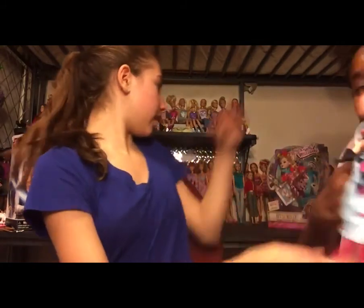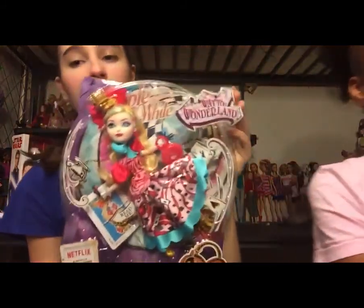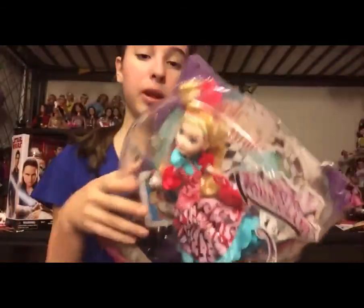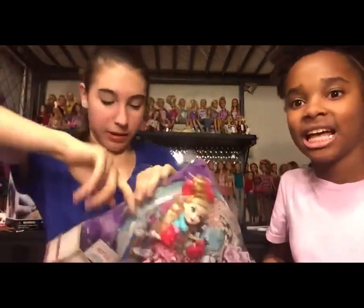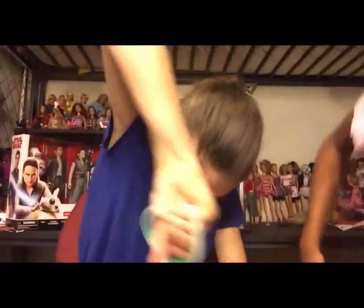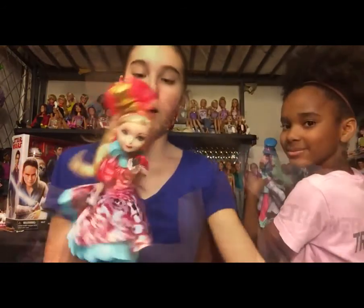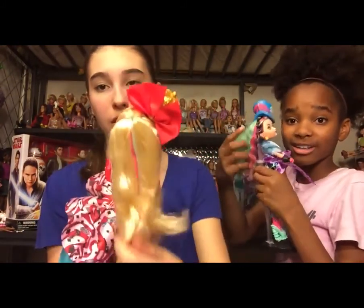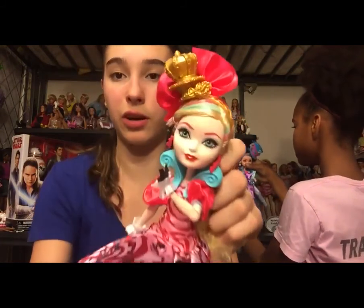Moving on to the next Way to Wonderland doll — this is Apple. She has the same sort of big head accessories, and I think she has the opening purse too, so I'm going to unbox her as well. She's out and I like her so much. Her hair isn't as bad as Maddie's because Maddie had textured hair and Apple's isn't — it's actually pretty soft, and I absolutely love her colorful makeup.